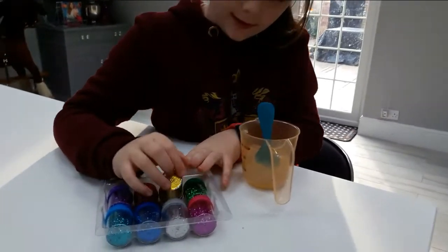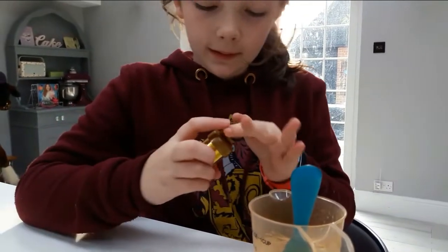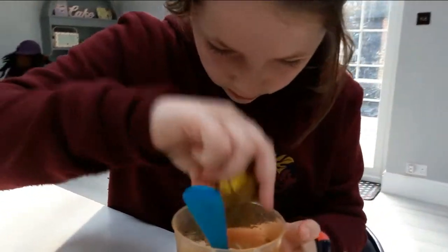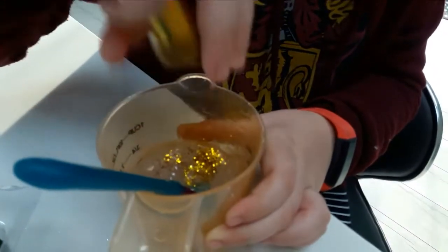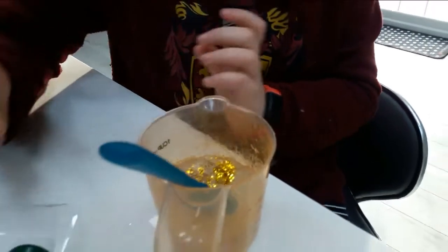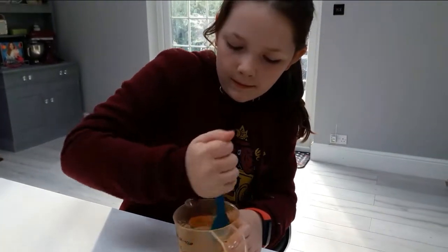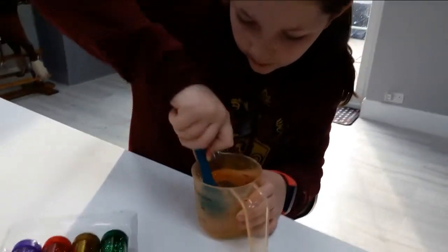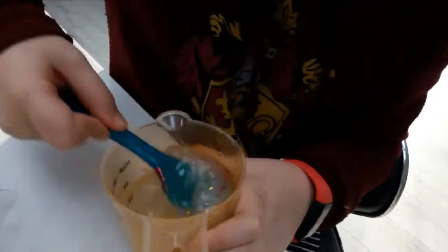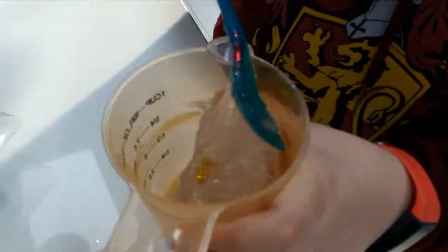Now let's put in the gold. Let's go — gold, gold, gold, gold, gold! Now let's mix it all up, mixing, mixing. Oh, can you hear that? It's so squelchy — it's like treading in loads of mud.